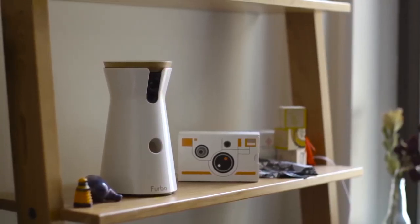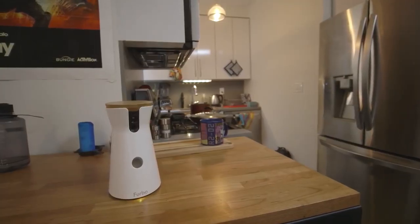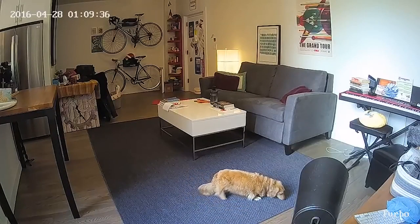The Furbo has a really nice design — it doesn't look like any other home security system, and I wouldn't be embarrassed to put this in my apartment. You probably want to put it up a little bit high so the dogs can't reach it, but it has a wide-angle lens, so even if it's elevated you're getting a full view of the room no matter where it is.